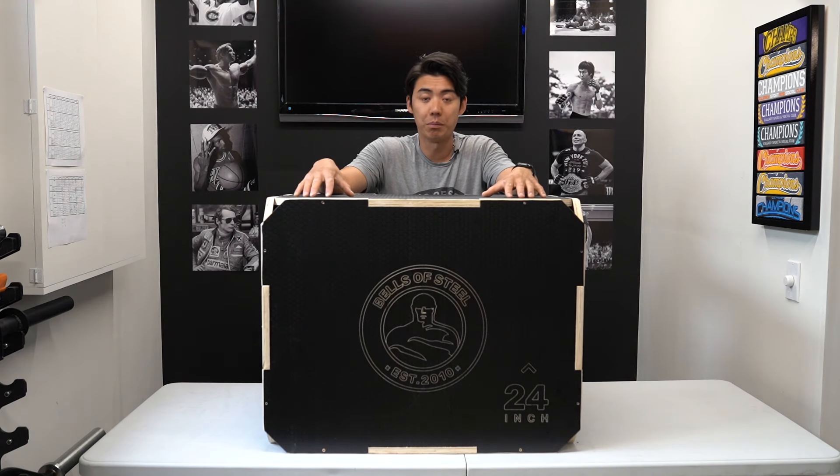And that is our 3-in-1 wooden plyo box. For more information, click on the link below and thanks for watching.